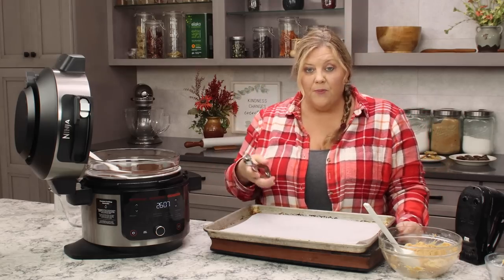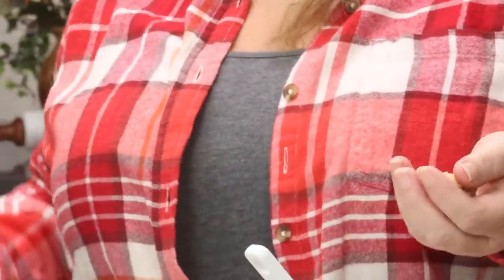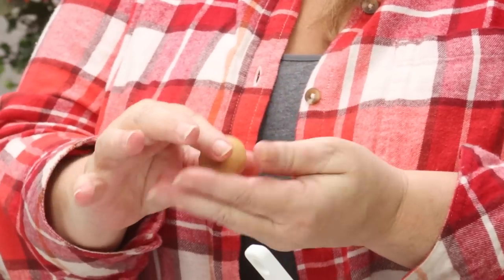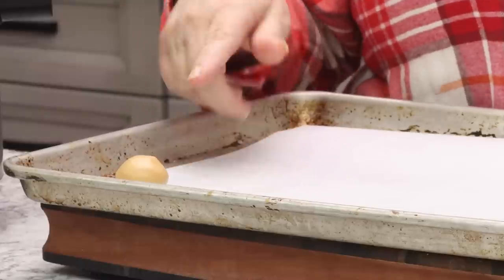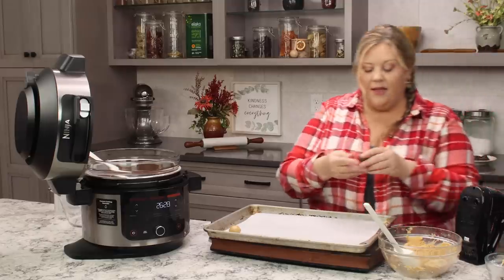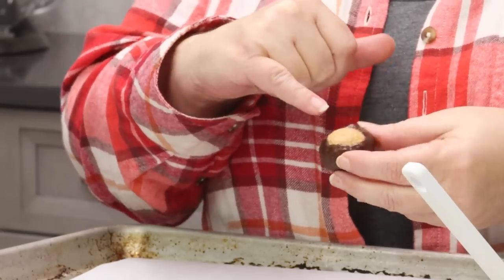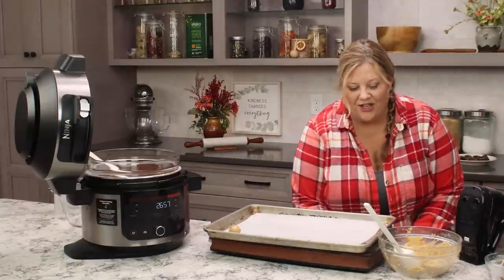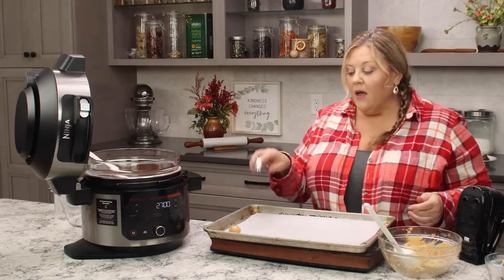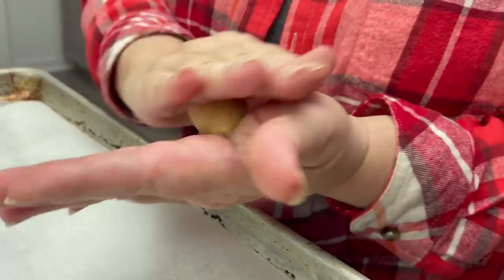I'm using a tablespoon scoop — this one's from Pampered Chef — but you could use a regular tablespoon or anything that measures about a tablespoon size, which is how big we make them. You could make them bigger if you wanted. Roll them between the palms of your hands so they get nice and smooth. The ones I made yesterday had a rougher surface because the mixture was softer due to humidity — these are going to turn out much better. Repeat for all the mixture, then pop them in the refrigerator for 30 minutes.